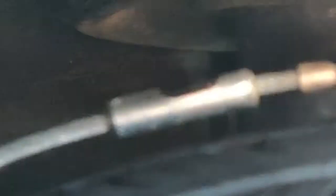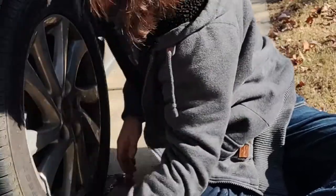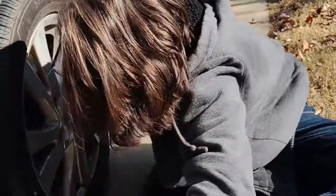Step 4. Reach back behind the tire, lifting up the chains and detaching the cord from the socket. Step 5. Pull the chains out from behind the tire and you are done.